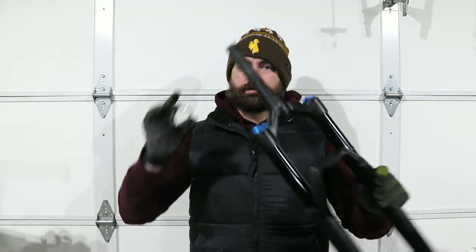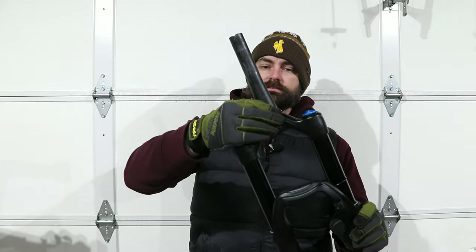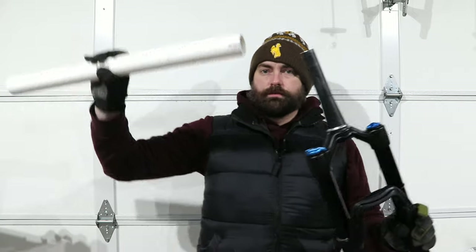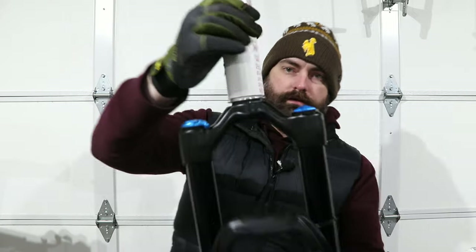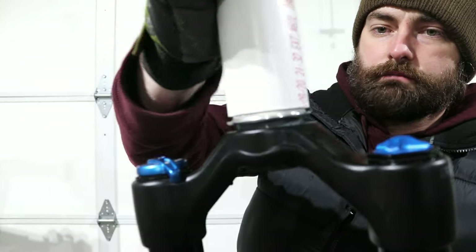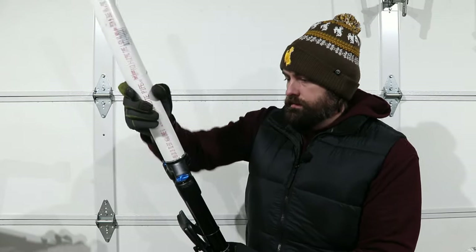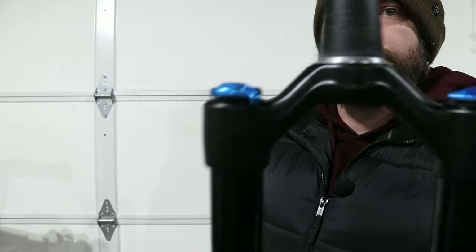You have the crown race removed and now you want to put it onto a new fork or put a new crown race on. Simply take it, slide it down, take your PVC, put it on — and you can see it's going to make contact on that crown race from all sides. All you need to do is support the fork, come up on the PVC, and that's it — it is installed and ready to go.